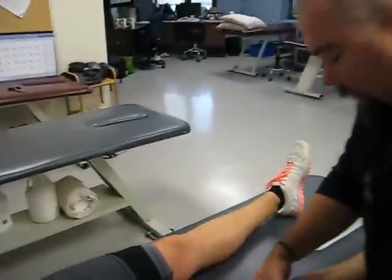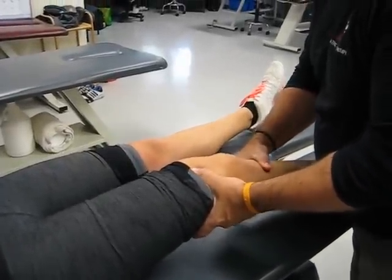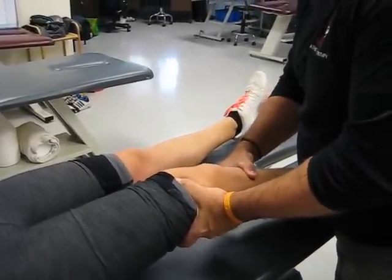Now just to show you her unaffected knee. This knee she did have previous surgery. So a little bit of play, but not nearly the same.